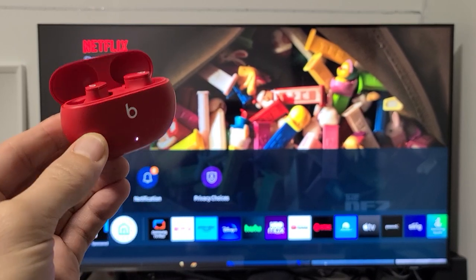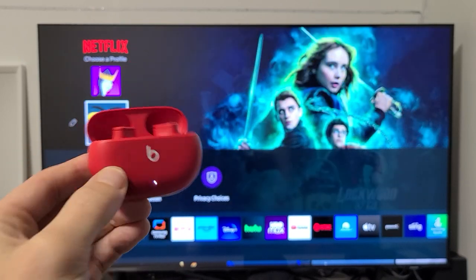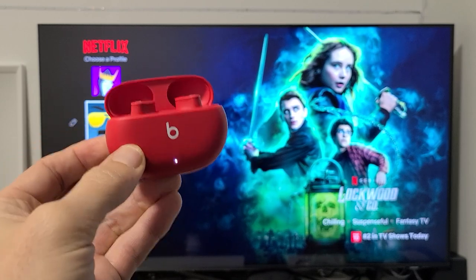I'm going to show you how to pair a pair of Beats Studio Buds directly to your Samsung TV via Bluetooth.